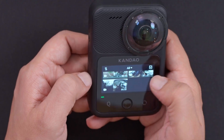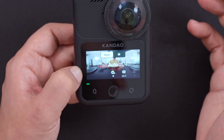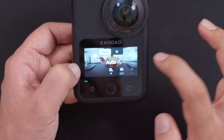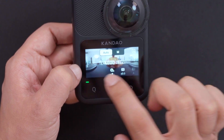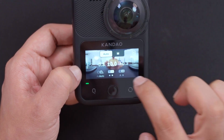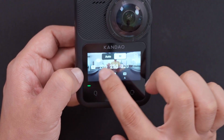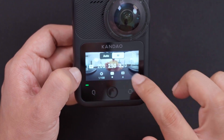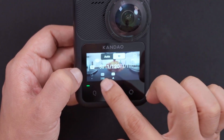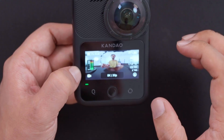Swiping from the right, you can access further settings — choose between auto mode or manual mode. In auto mode you can change shutter speed, EV, and other settings. In manual mode you can adjust ISO and shutter speeds based on your preference. It's all quickly accessible right from this panel.